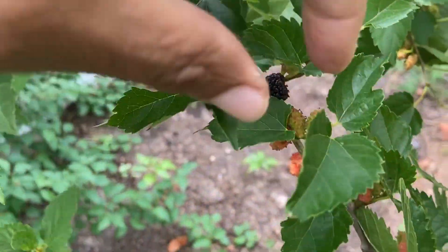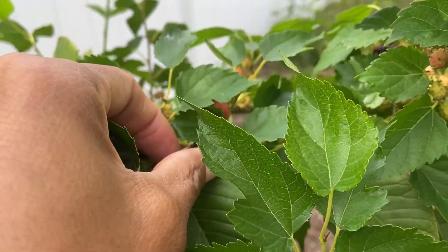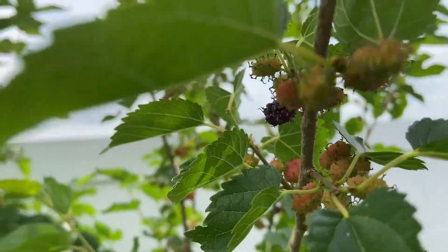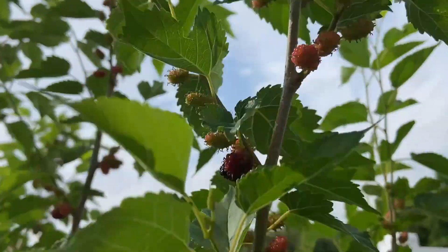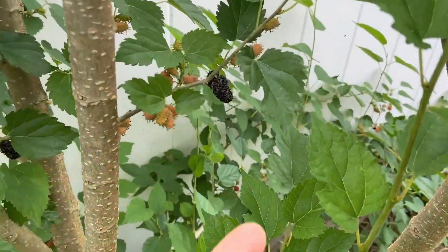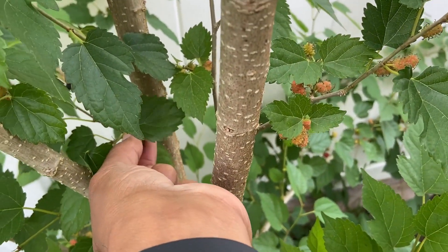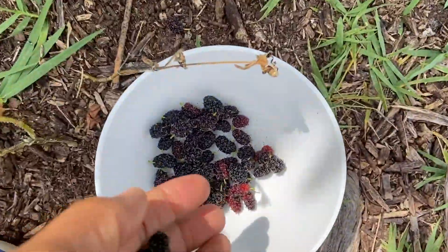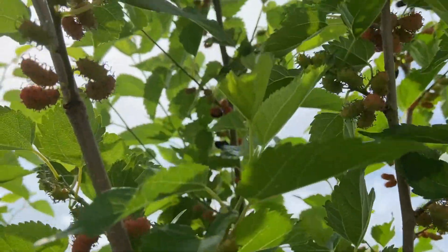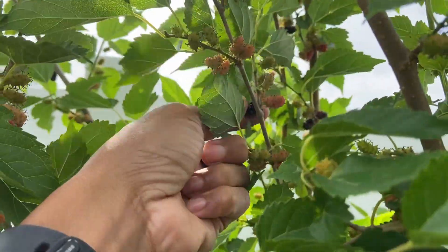Out in the garden today picking some mulberries. They're so sweet too. The trees are loaded — look, there's mulberries everywhere. Look, I got a lot more to pick, more and more.